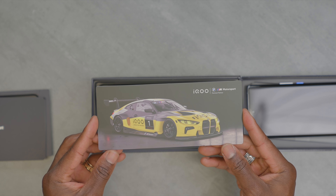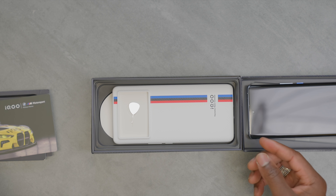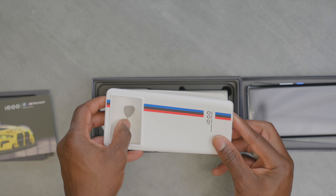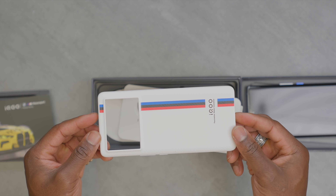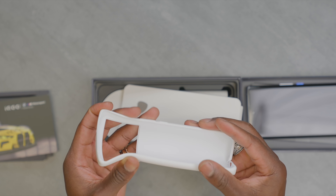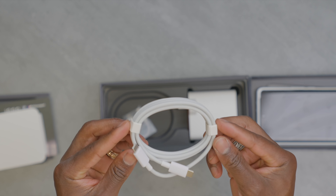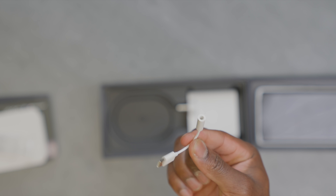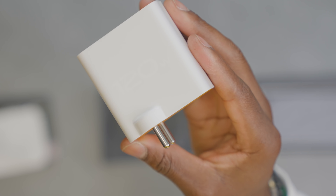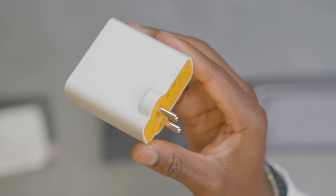With a Snapdragon 8 Gen 1 inside, I hope this is as fast as the M4 GT3. Moving on, we have a silicone case that mimics the back of the device design so you can still flash the branding, unlike most cases out there. You get a USB-C cable, a USB-C to 3.5mm audio adapter — which I haven't seen in any packaging in a while — and there's also a 120-watt fast charging brick.